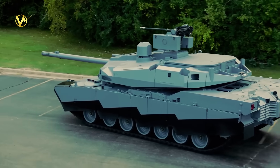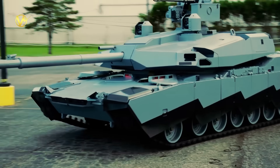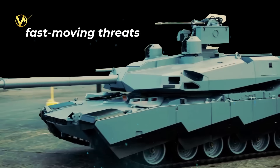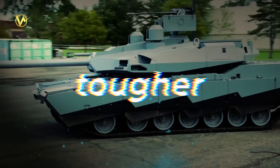The M1E3 is an evolution of the famous Abrams tank, built to handle today's battlefields full of drones, smart missiles, and fast-moving threats. The M1E3 promises to be lighter, quieter, and tougher.